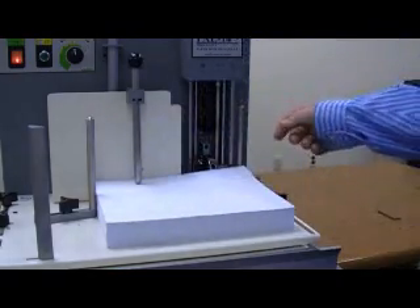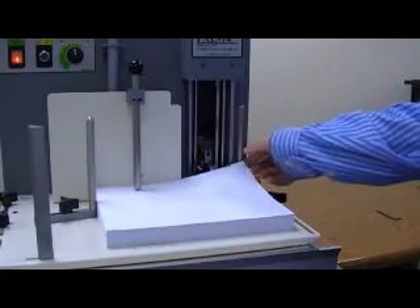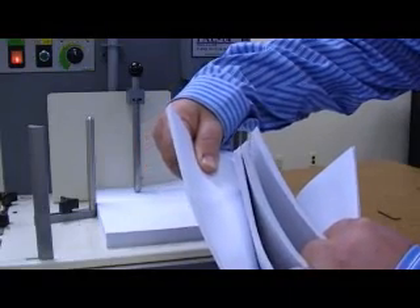As the operator pulls the sheets off the stack, the Pick-A-Lift will continue to pull and pick, making it very easy for the operator to grab sheets. And if you notice, all the picks and all the lifts are virtually identical.